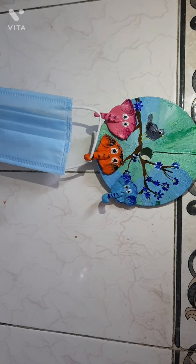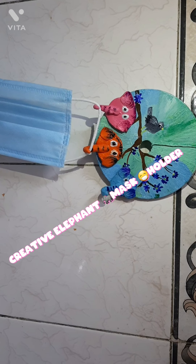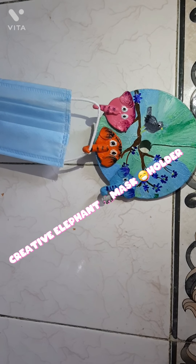You can either hang it on a wall or anywhere you want. Your creative mask holder is now ready.